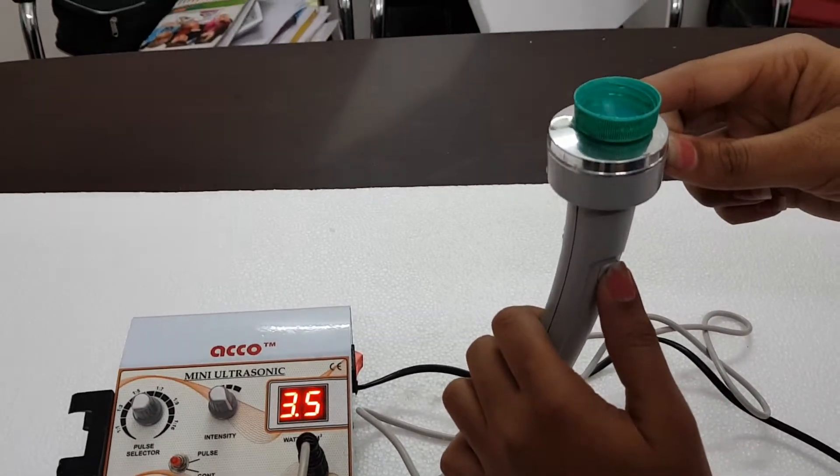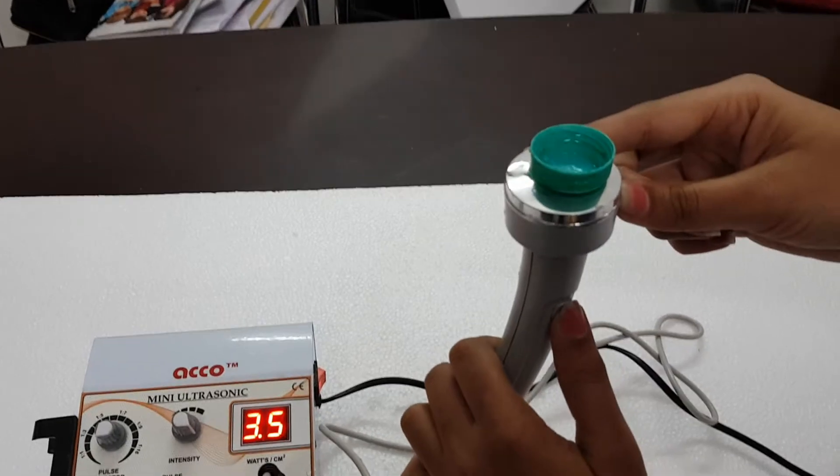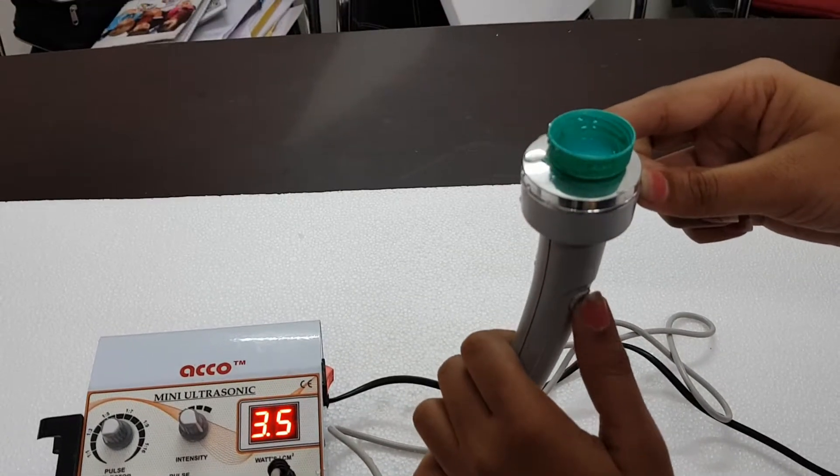Kindly press this button to continue the treatment. Release the button to stop the treatment.